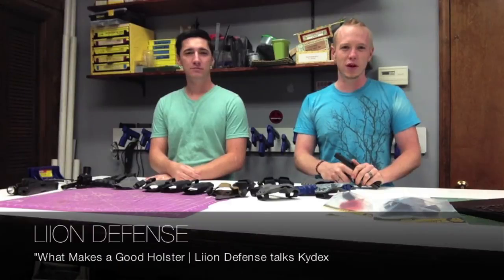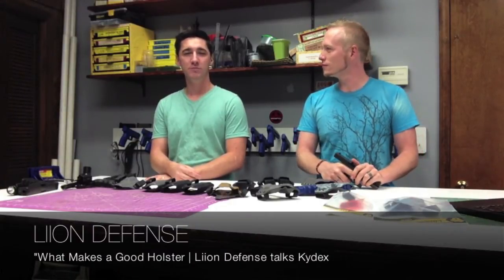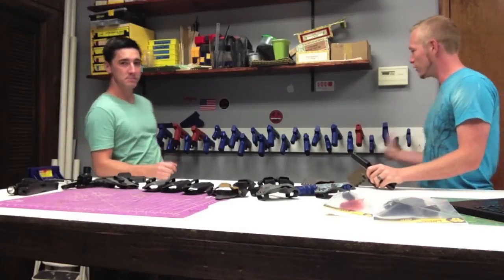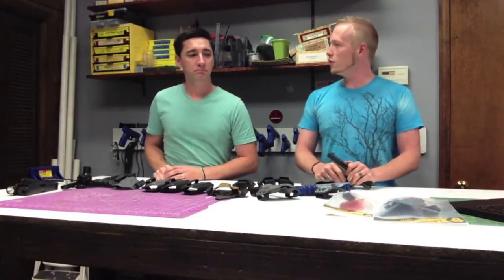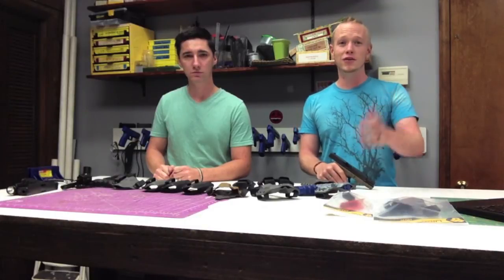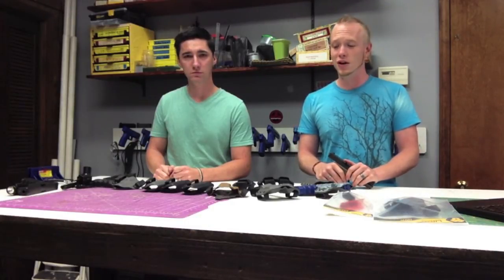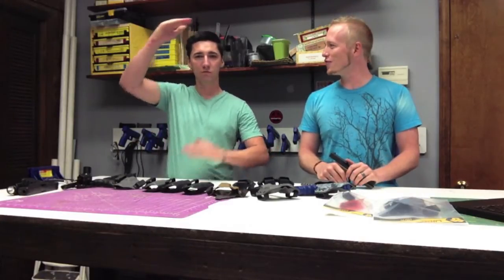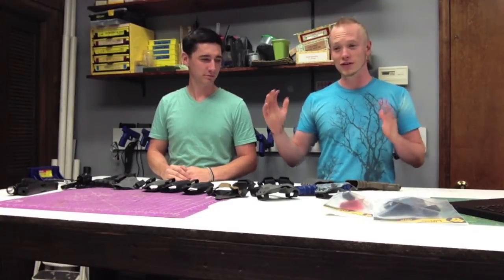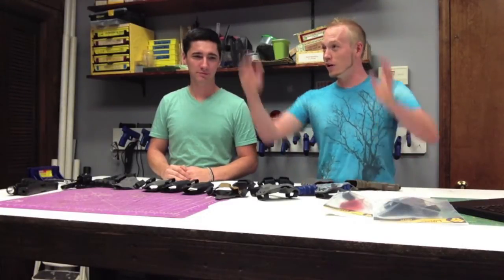Hey guys, welcome back to Line Defense's video blog. I'm Cory and I'm Charlie. It's been a while since we posted a video — we do apologize about that, we have been mad busy. This wall was empty last video and now we've got all kinds of guns. We've had a few video reviewers do some reviews on our products recently that we've just been randomly finding here and there, so thank you guys for the props — we'll put a link up there so you can see those other videos.